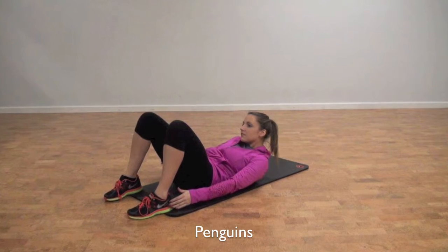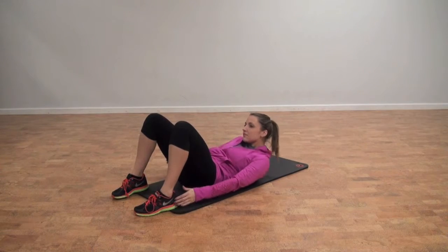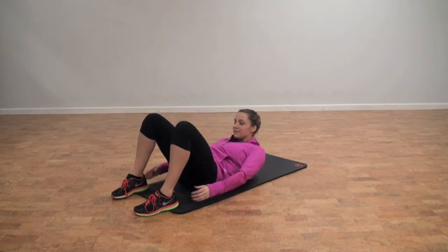Lay on your back, bending your knees to your butt. Lift your head and move your body from side to side, touching your hand to your heel. Do for 30 seconds.